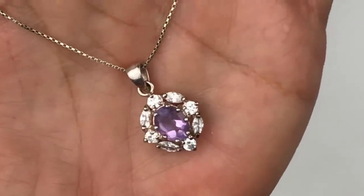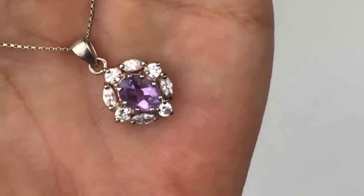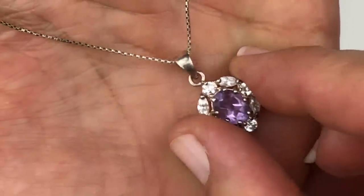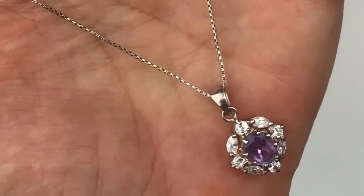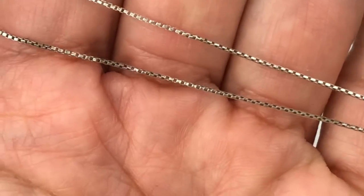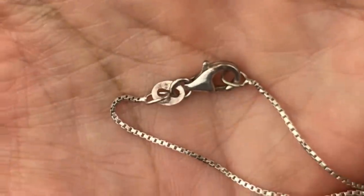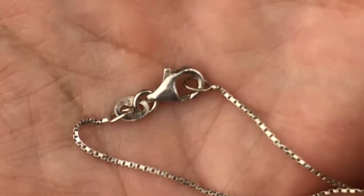Here's a delicate necklace — I like the pendant. It has a light purple oval colored crystal in the center, surrounded by clear crystals, and hangs from a very delicate box chain, finished with a lobster clasp. It looks like this is also stamped 925.